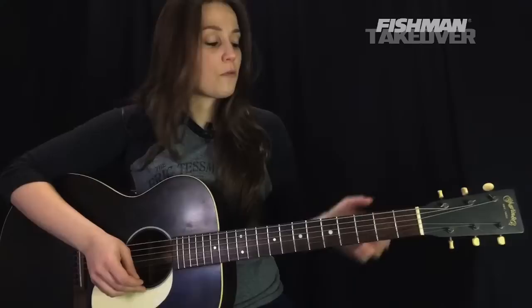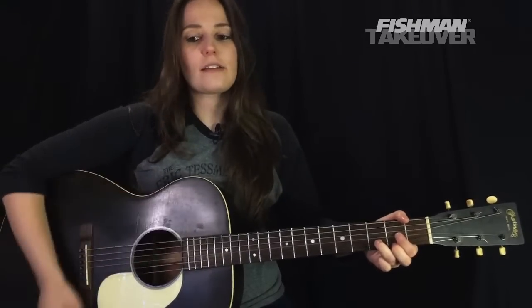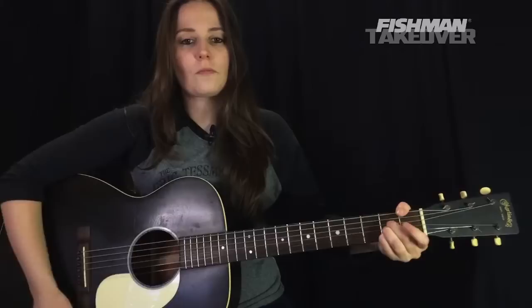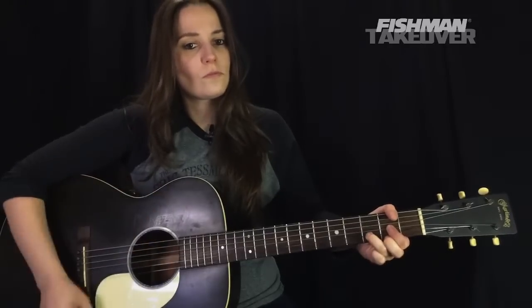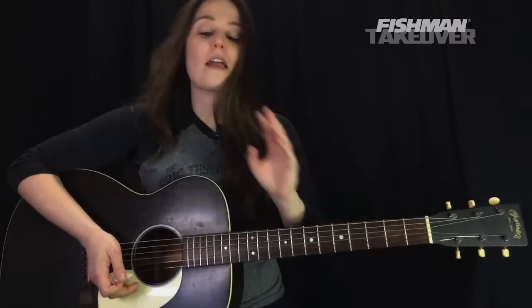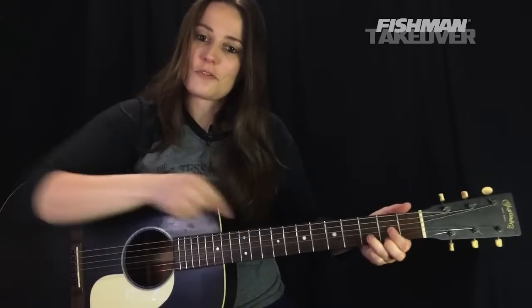What we're going to do here is play the intro rhythm part. I'm going to play it a little slower. So that's what's happening there. A Dsus2 — for some of us who are first learning, that sounds like a scary chord, but it's not.